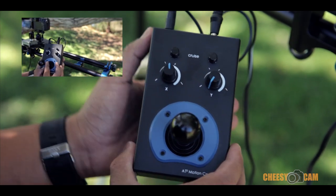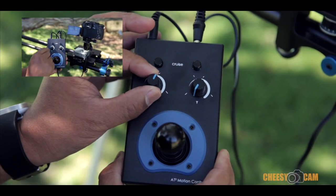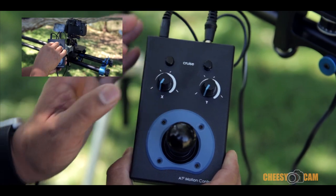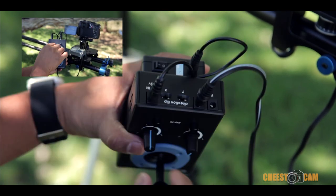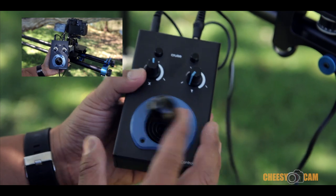The second way to operate it is through cruise mode. If you enable cruise mode, these dials right here will change the speed of the motor and move it either to the right or to the left. Now, if you want to switch the way the joystick is operating, they have controls over here that flip the direction — so right becomes left and left becomes right.